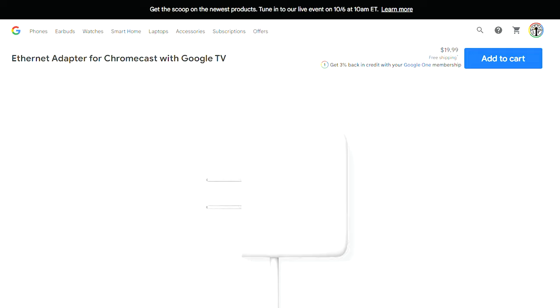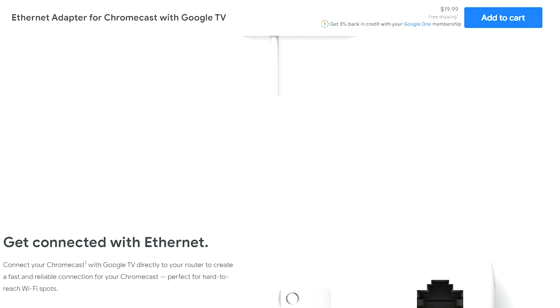If you've done all that and you're able to get it to work, but it's still not quite up to par — not at the speed you want, you're getting a lot of buffering — then you may want to try an ethernet adapter. And yeah, this does exist for Chromecast. Google sells one for 20 bucks on their website. There will be other ones out there you can probably get cheaper, but if you get the Google one, you know it's gonna work and you know it's gonna be compatible.